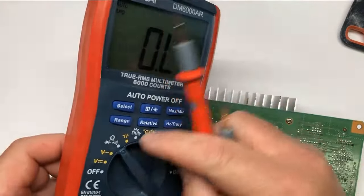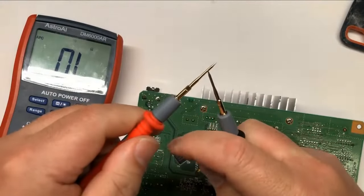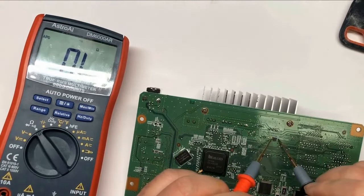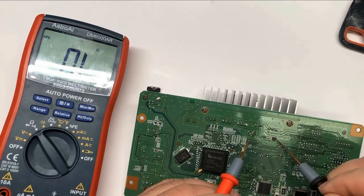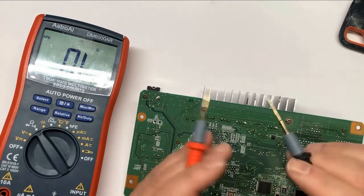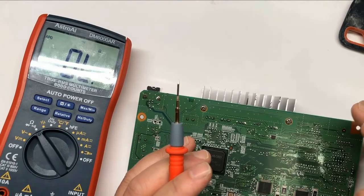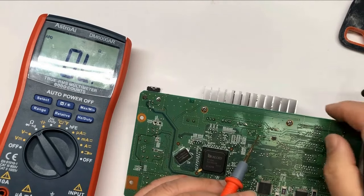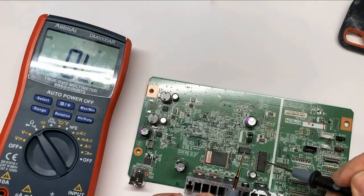I turn this multimeter on and set it to beeping mode. Whenever I connect it should beep. If I put both probes on both sides of this fuse, you can see it beeps, so this fuse is good. If this fuse is blown you will get no beep, and if you need a replacement I'm going to put a link above and also in the description where you can get a replacement fuse. So this fuse checked okay — and maybe this chip got blown out.